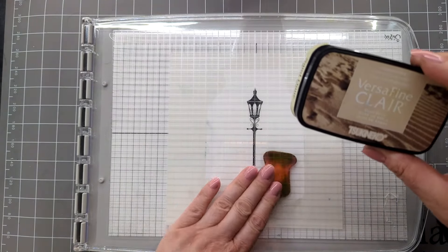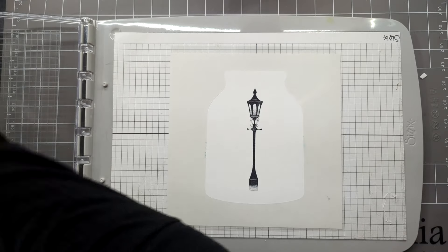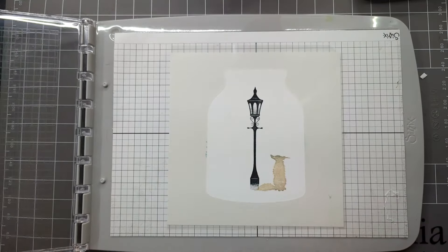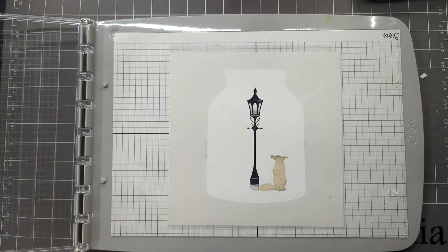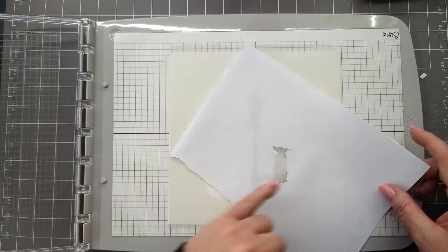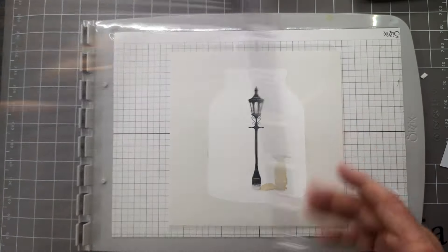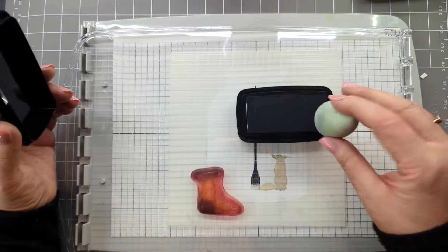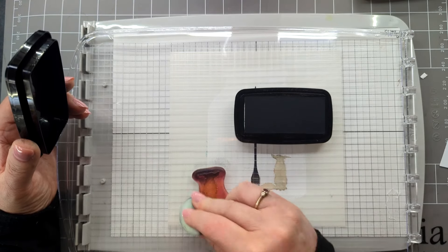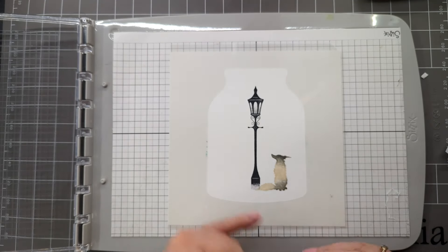I'm going to use VersaFine Clair Sun Dune to stamp him with, so let's just ink him up. Then with a piece of copier paper you need to take another image of him and then cut this out to be used as your mask — I've already pre-done one. Before we finish using him, we're going to go back to VersaFine Clair Nocturne. I'm going to use an old smoothie and just dab around his head and the bottom of his paws, so there we have his dark areas already stamped, ready for when we work on him later.